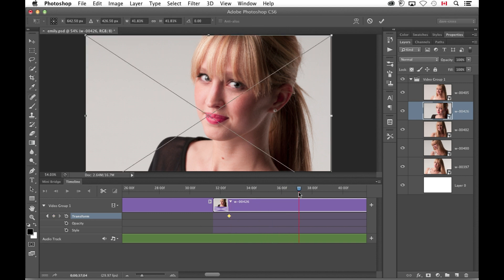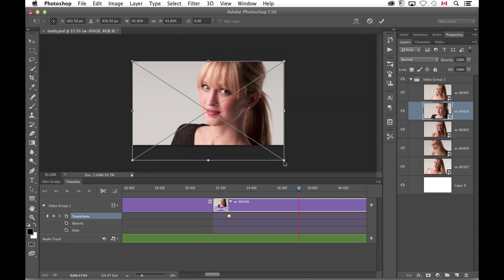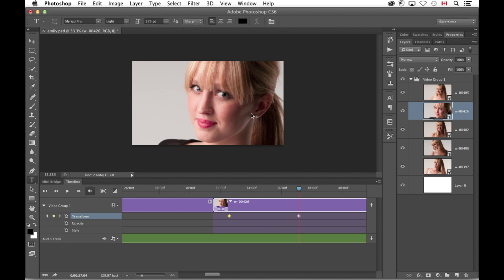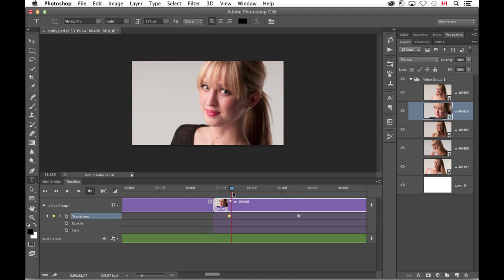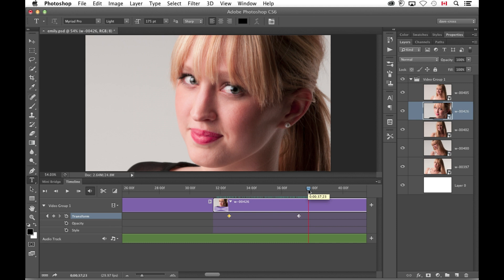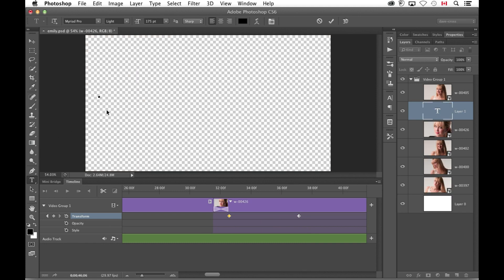At that end point, I do free transform and scale up and move over. When I hit enter, it adds that second keyframe. Just like that, I'm able to do something a little more interesting — but again, it's still not video, it's just that kind of transition. Then something else occurred to me: the whole point of the video thing is it's still based on things we do in Photoshop all the time. So one of the thoughts I had was to add some text here.